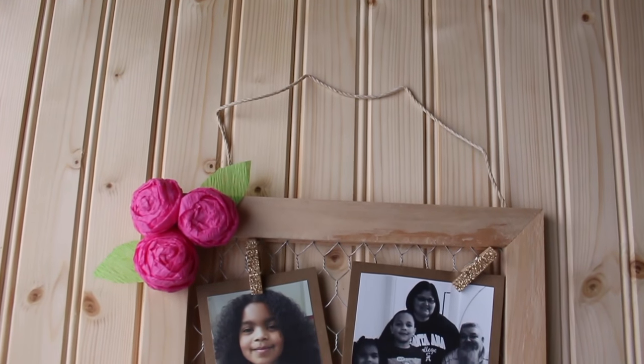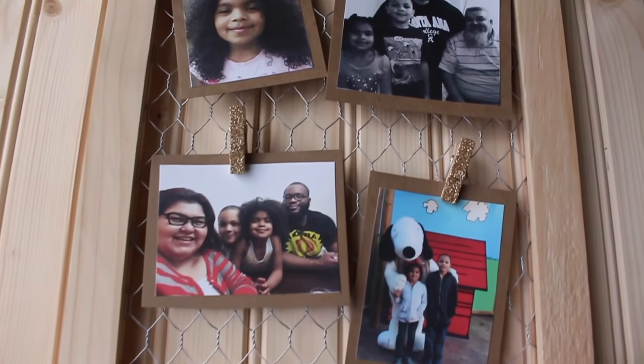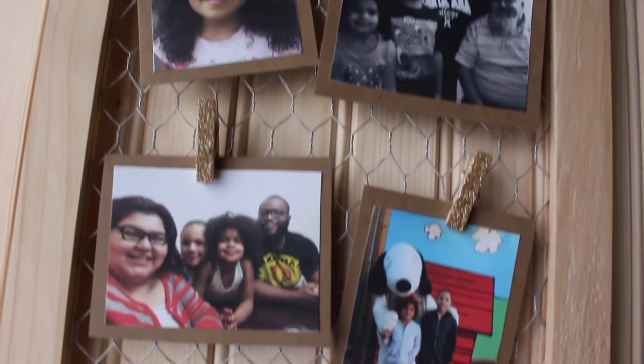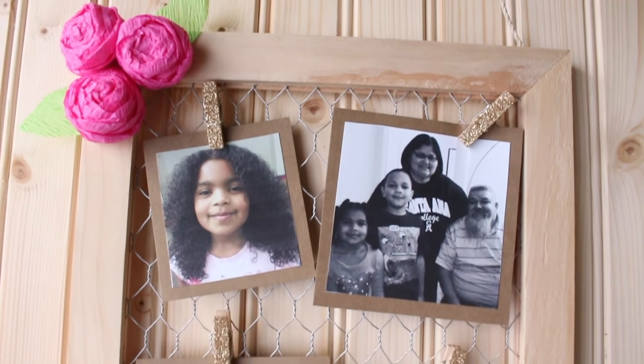Last but not least, go ahead and add your pictures using those cute clothespins and you're all done. Doesn't it look super cute? This is an awesome DIY for a bedroom or your home or office. Feel free to get the complete list of supplies available at Walmart on our blog at growingupblackziken.com.